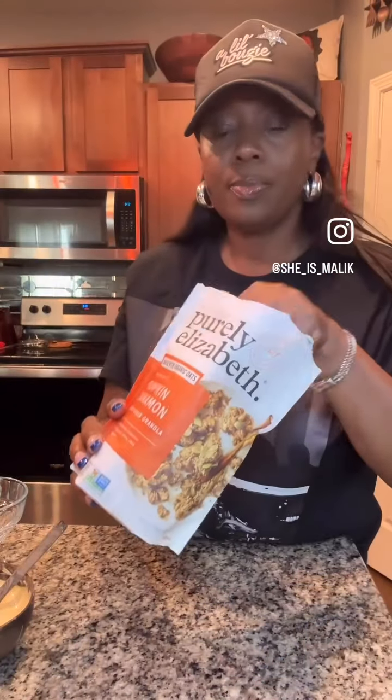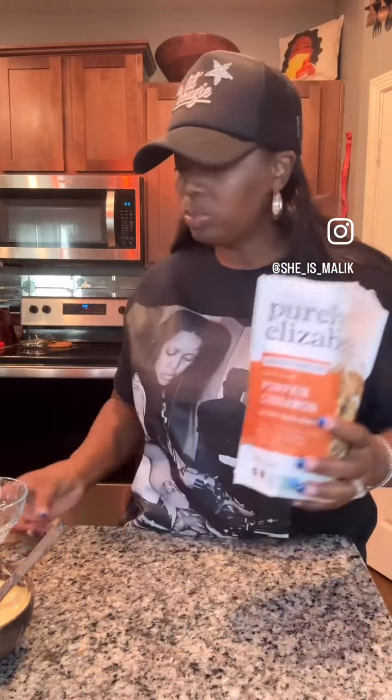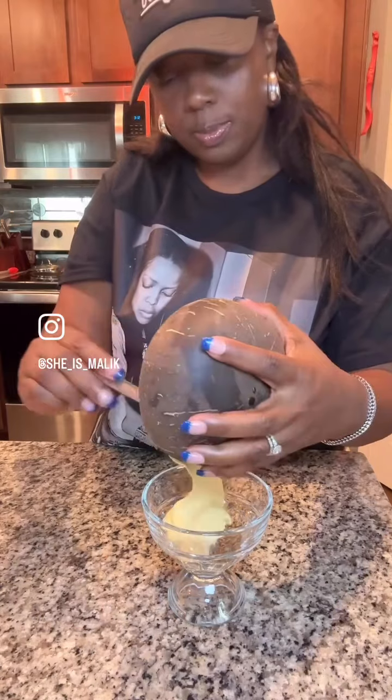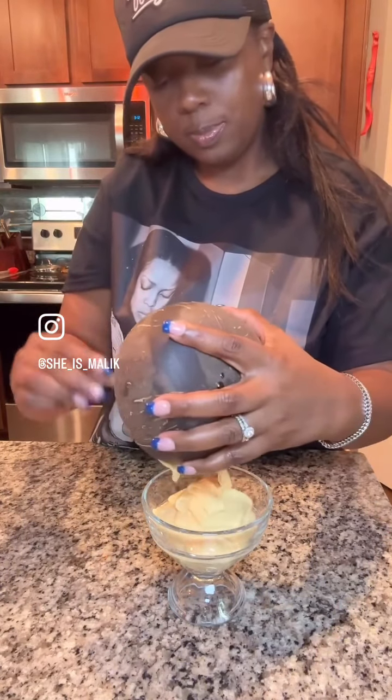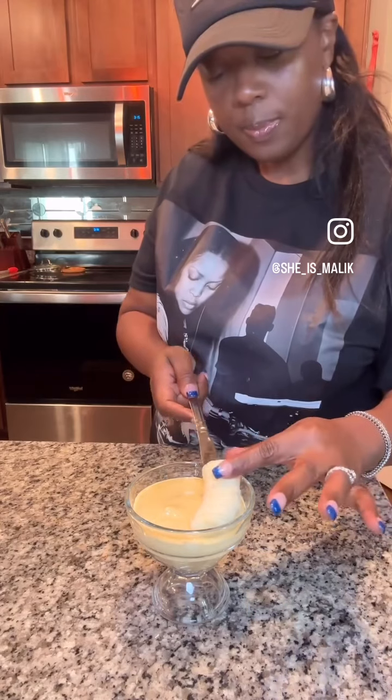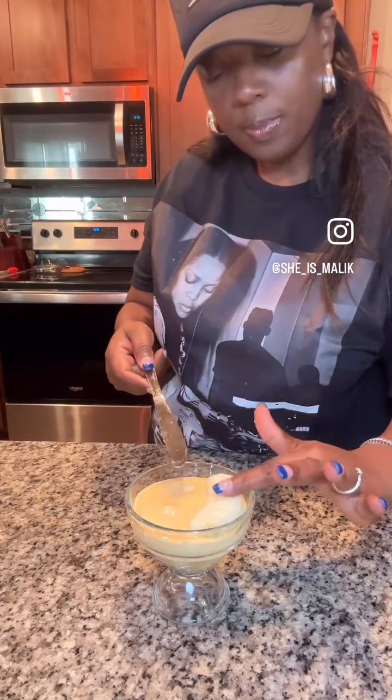And here we go with the Purely Elizabeth Pumpkin Cinnamon Granola. Man, oh man, this stuff is dangerous — it's so good. I'm adding a little bit of granola to the bottom of the glass because I just need that extra crunch when it's all said and done. Adding my yogurt and then gently placing my banana down ever so lightly like a newborn baby.